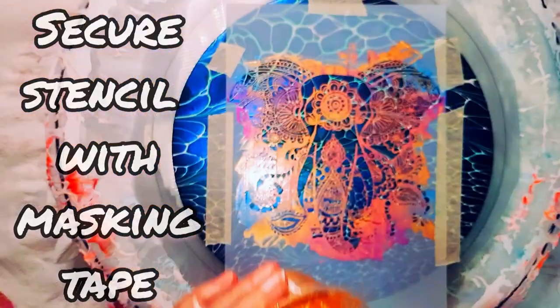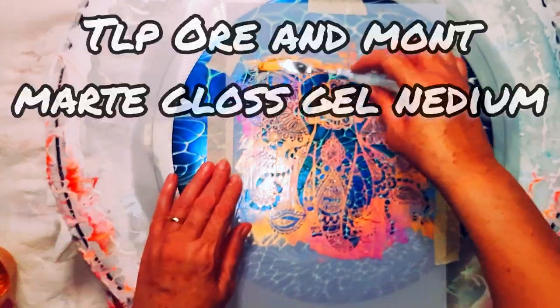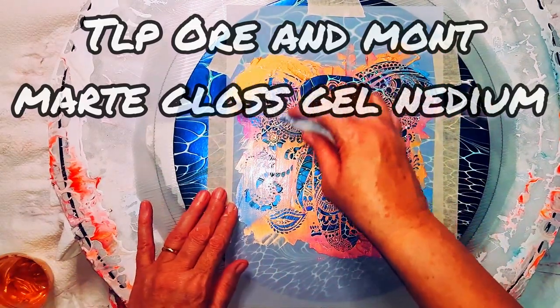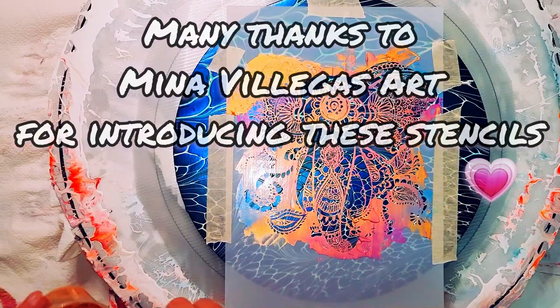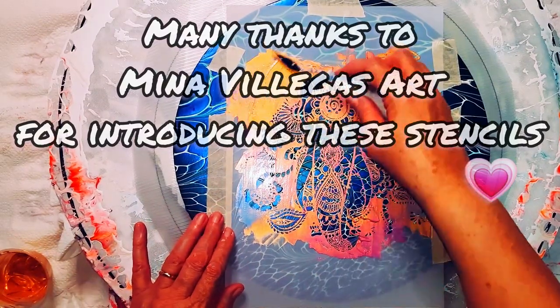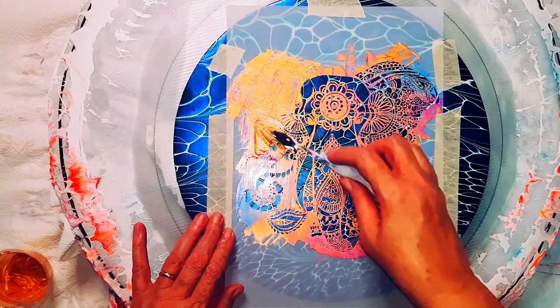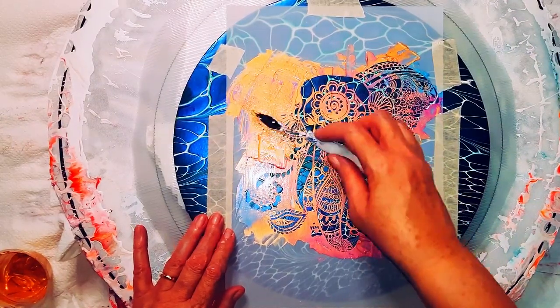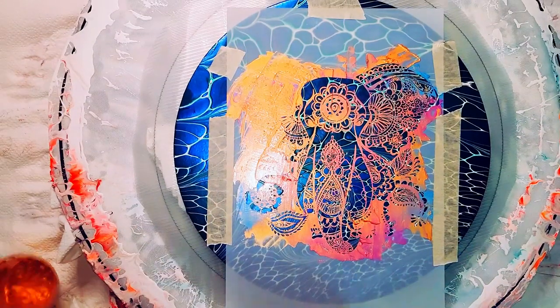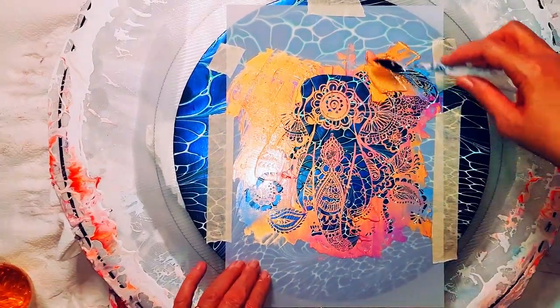Hi guys, welcome to my art channel. My name is Nicky if you've not been here before. So today we're revisiting stencils. I'd like to thank Mina Valegas for first introducing these lovely stencils. I'm using the elephant, the same as Mina used. It's very fine, this elephant is.